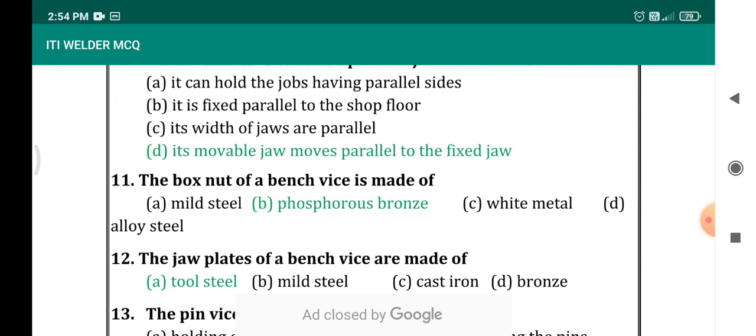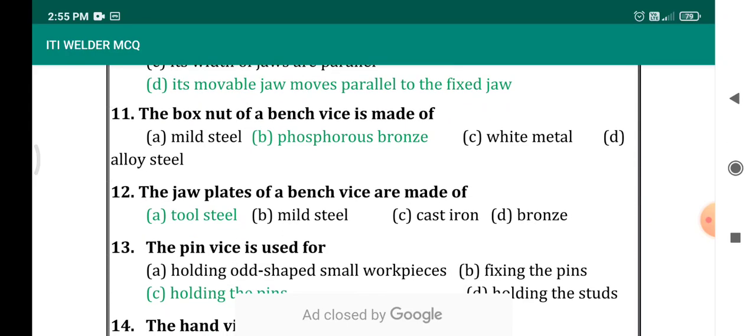The box nut of a bench vise is made of? It is a very common question. The material is phosphorus bronze — this is a most expected question. The box nut of a bench vise is made of phosphorus bronze. The jaw plates of a bench vise is made of? Another expected, most repeated question — the jaw plates of a bench vise are made of tool steel.